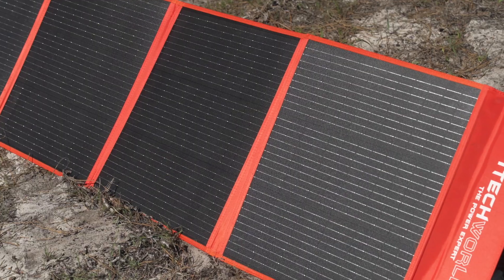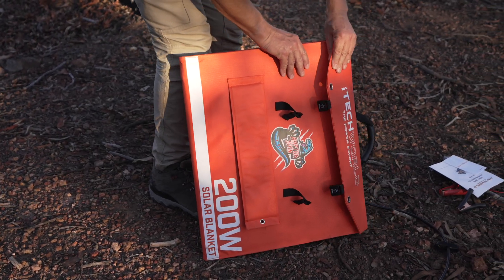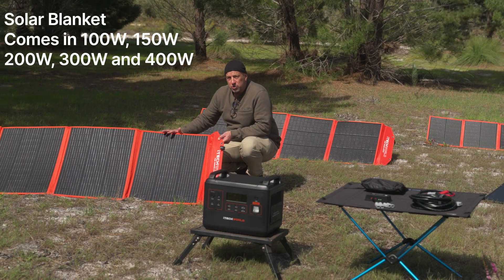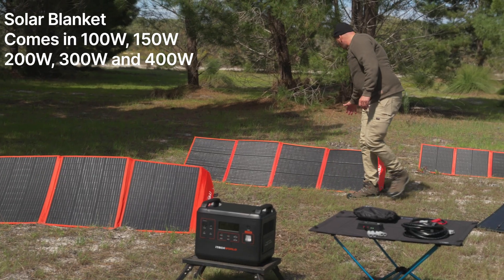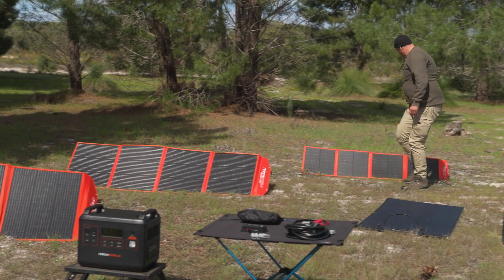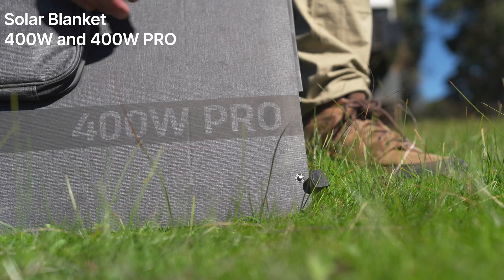Moving on to our range of solar blankets here. This is a 300-watt solar blanket laid out there. Behind me we have a 200-watt, and behind this we have the 100-watt. They also have the 400-watt and the 400-watt Pro.